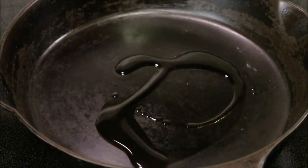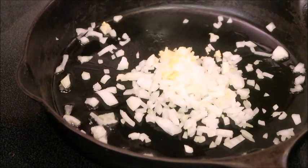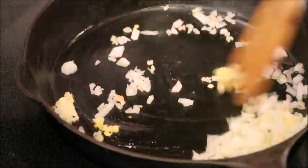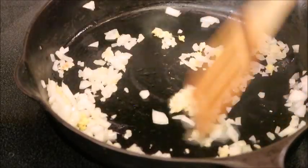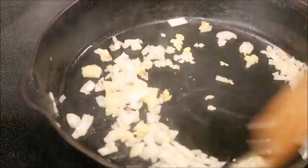Add avocado oil, then it's time to add your fresh ginger, garlic, and white onions if you're using those. These are completely optional — I love onions in my fried rice, but they're not called for in the recipe, so it's up to you. Give it a stir to release all those flavors.